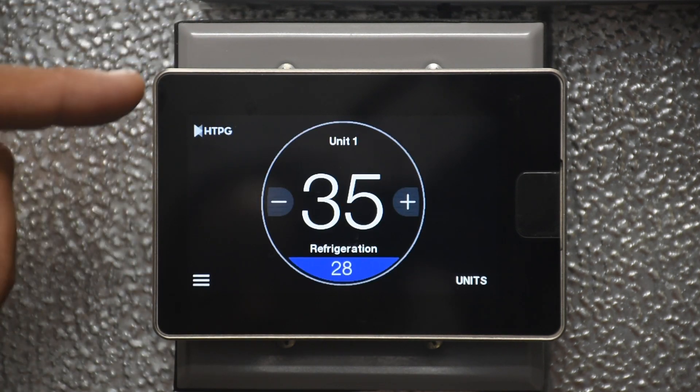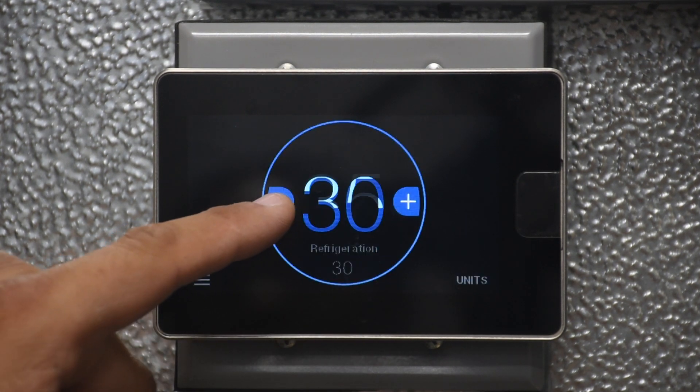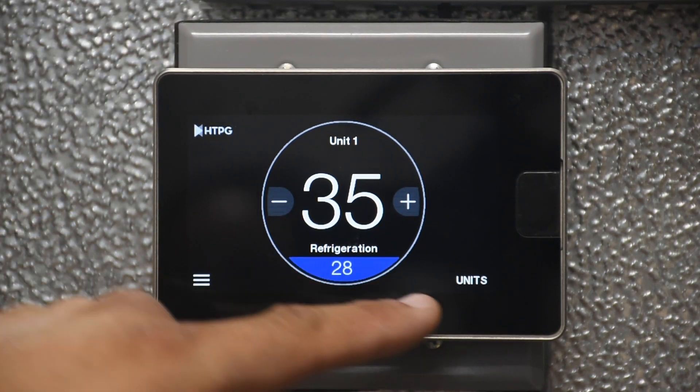On the basic home screen, use the plus and minus buttons to adjust the set point. Just make sure you are looking at the correct unit or group in the communication bus before you change the set point.